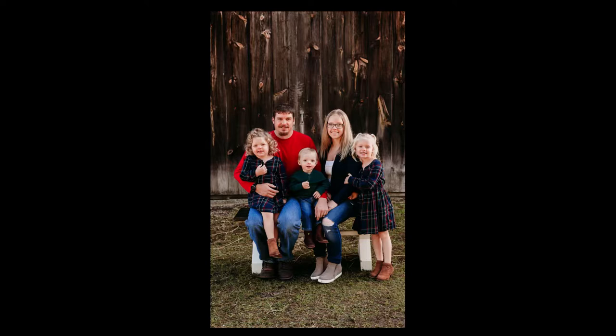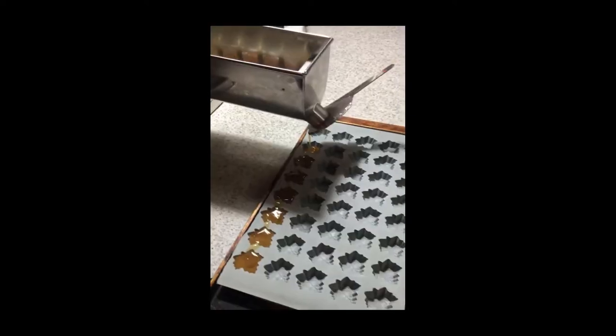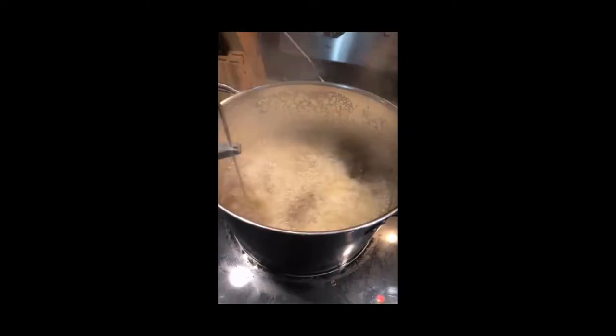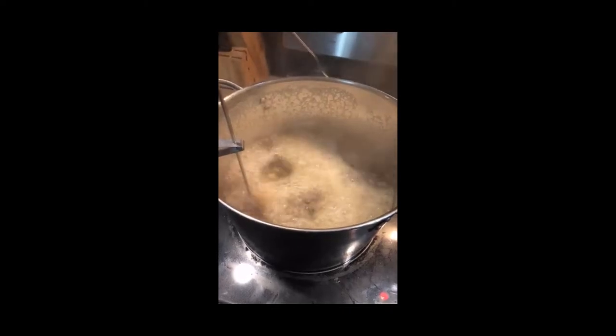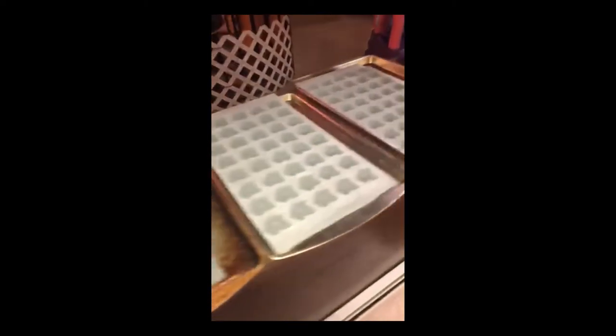We're going to join the Davis family from Triple D Farms as they make a batch of maple candy using a candy machine. They're going to start by boiling the syrup to 33 degrees above the boiling temperature of water. Prior to this, you always want to make sure to check the barometric pressure, as that can change the boiling point.